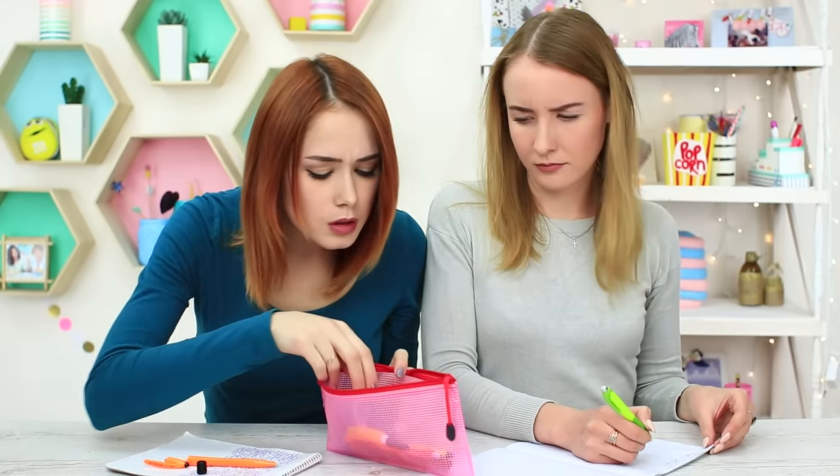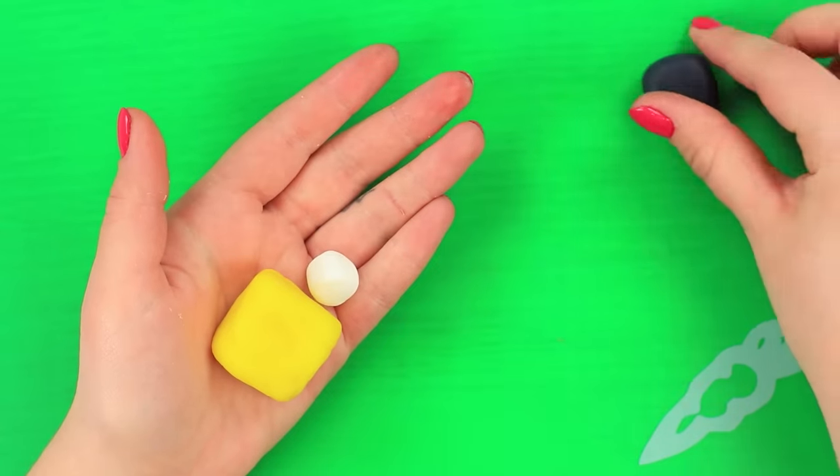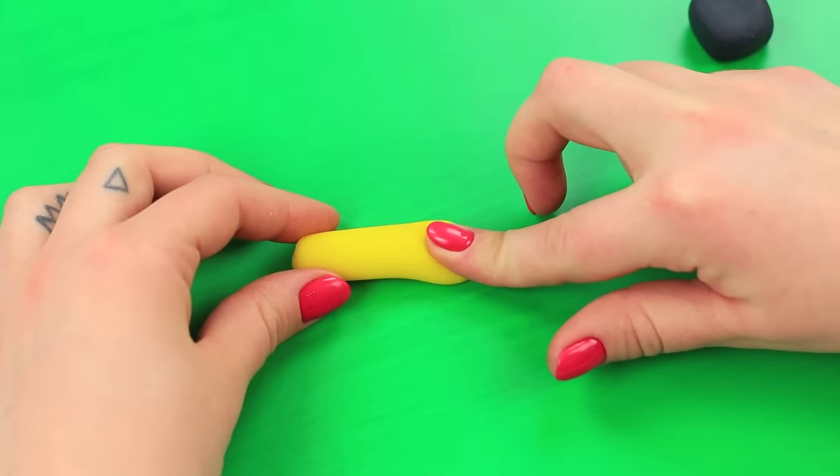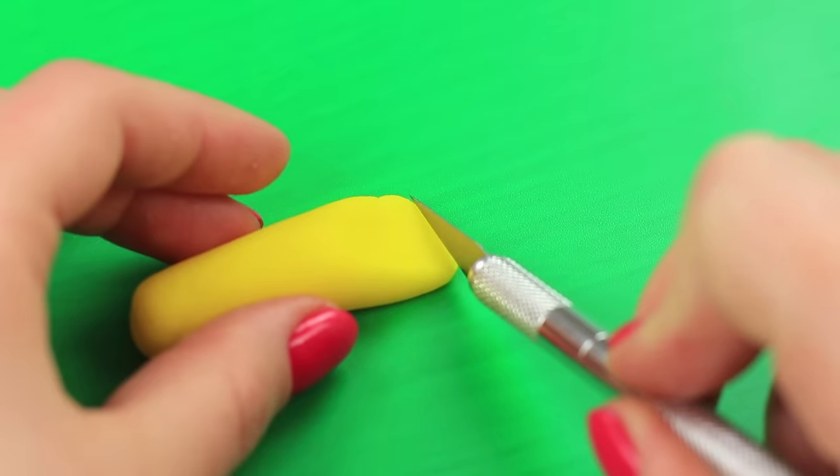My friend's broken her pen — she's in urgent need of super glue! We'll need sugar paste of three different colors. Roll up the yellow paste to shape a cylinder. Press one end to make it flat. Trim it with a knife.